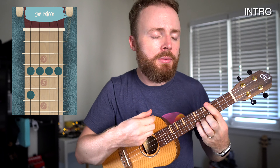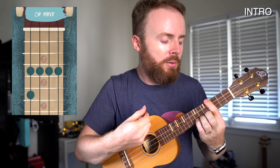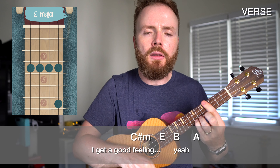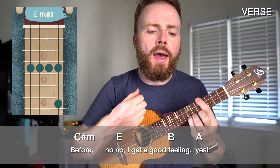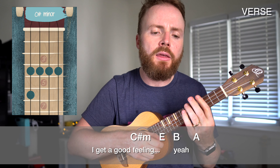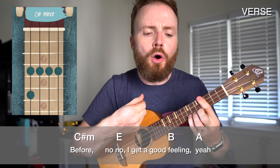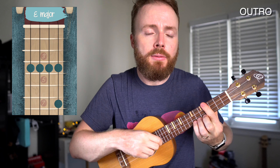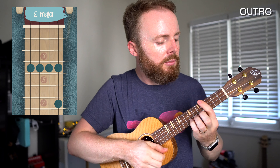Da-da-da-da-da. Da-da-da-da-da. Da-da-da-da-da. Oh, sometimes I get a good feeling. Yeah. Get a feeling that I never, never, never, never had before. No, no, I get a good feeling. Yeah. Oh, sometimes I get a good feeling. Yeah. Get a feeling that I never, never, never had before. No, no, I get a good feeling. Yeah. Ba-da-da-da-da. Ba-da-da-da-da. Ba-da-da-da-da. Ba-da-da-da-da-da.